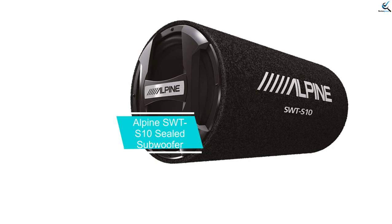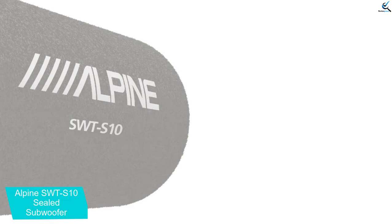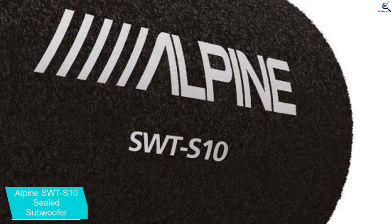At number 3, we have the Alpine SWTS10 Sealed Subwoofer. You can get your hands on it for less than a hundred bucks, and you're about to see why it's worth it. With 1200 watts peak and 250 watts RMS, it isn't something that can easily be ignored, and it's a decent size for most car audio applications. Many have found it to be the addition they needed to top off their mid-range systems with some sweet yet deep bass. If you want an enclosed subwoofer that you can count on, Alpine has brought one to the table.